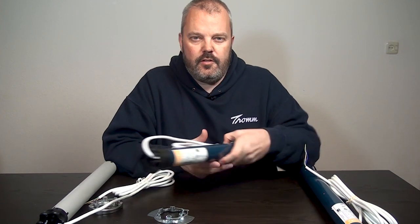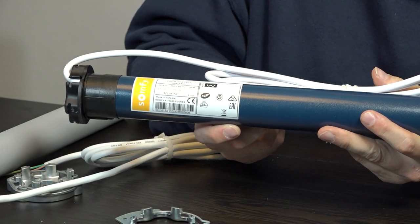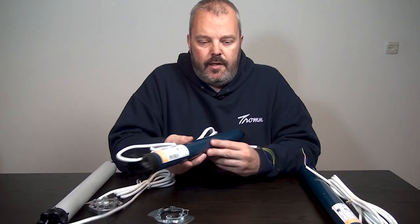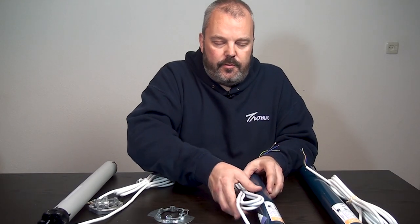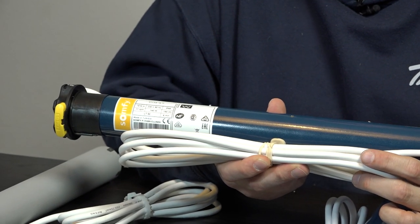So which motors can you actually replace? First of all, the Somfy Solus range, which is a switch-control range available in a variety of torque levels. The advantage of the Nice motor is that it runs at a higher speed — the Solus runs at 12 RPM and the Nice at 17 RPM. And of course the price: the Nice motor is less expensive, even though they both come with a five-year warranty. So you get a faster motor at a lower price — a real benefit.